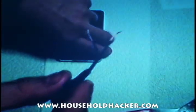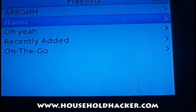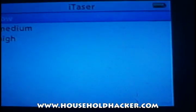Once you have this exposed, you can plug it into the top of your iPod, and you're going to need to have the three MP3 files we've included to the right on your iPod. You can put them in a playlist for easy access.